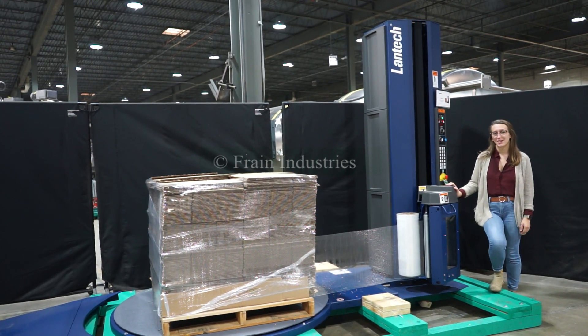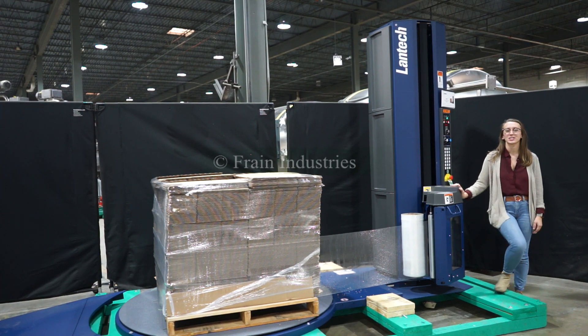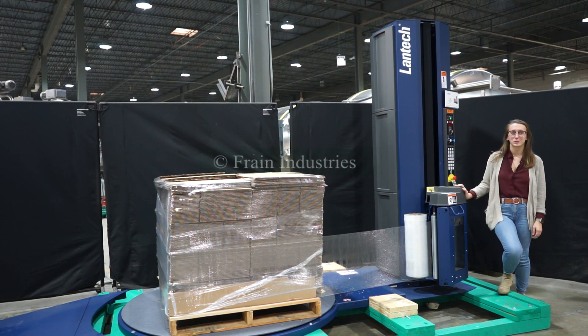Hi, I'm Alaina with the Crank Group. Today we'll be cycling your Lantec Q300 semi-automatic stress trapper. This machine is currently set to a single phase 120 volts. We recommend reading the manual in its entirety before powering on the machine.